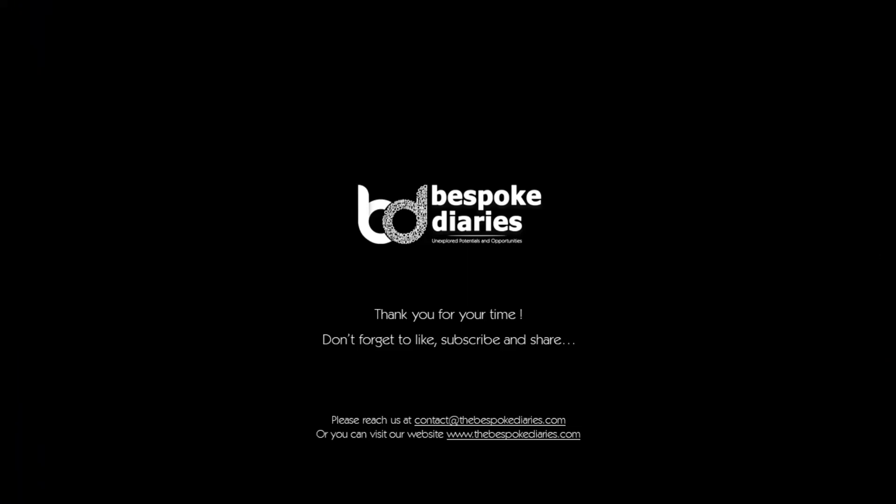Thank you for your time. Don't forget to like, subscribe and share. Do leave your thoughts in the comments section below. For similar type of articles, please reach us at contact@thebespokediaries.com or you can visit our website www.thebespokediaries.com.